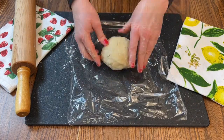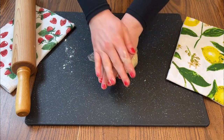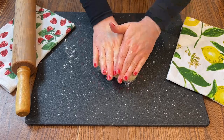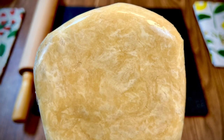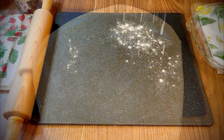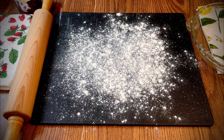Wrap in plastic wrap, press into a disk, and chill for at least 30 minutes or overnight. You can see in this picture little pockets of butter and marbling, and that's what creates a tender flaky pie crust. You'll want to remove the dough from the refrigerator for about 10 minutes before rolling.